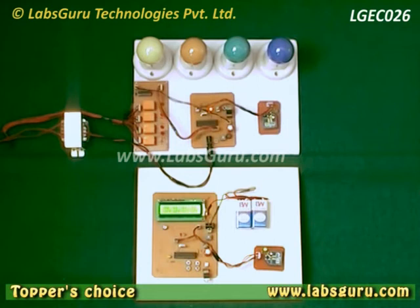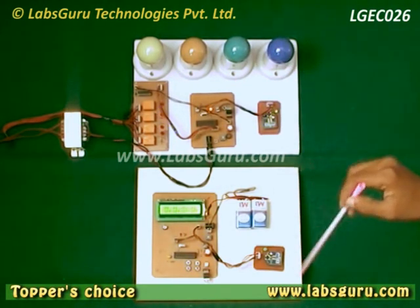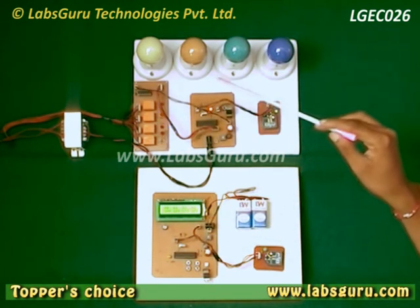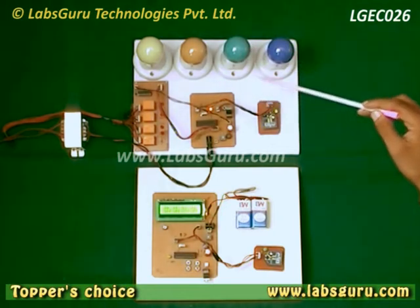In this project we have two stations: this is the transmitter and this one is the receiver. We are controlling these devices wirelessly with the help of this remote station. There are four keys connected on this board to control these four devices.